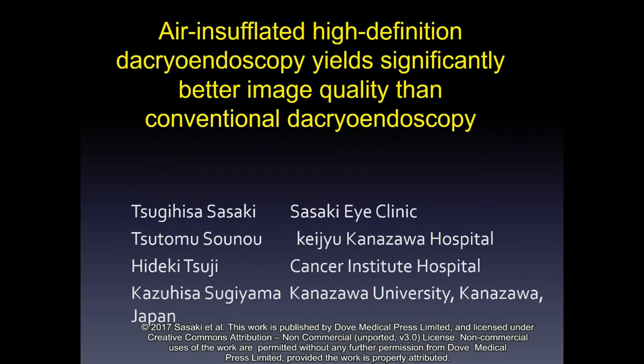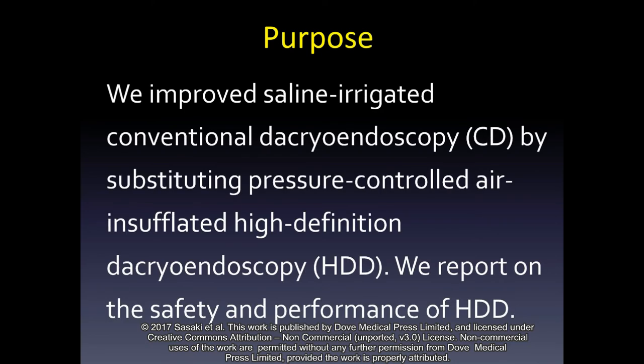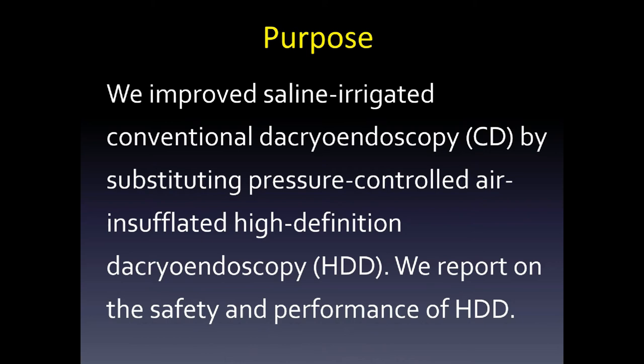Air-insufflated high-definition dacryoendoscopy yields significantly better image quality than conventional dacryoendoscopy. We improved saline-irrigated conventional dacryoendoscopy by substituting pressure-controlled air-insufflated high-definition dacryoendoscopy. We report on the safety and performance of HDD.